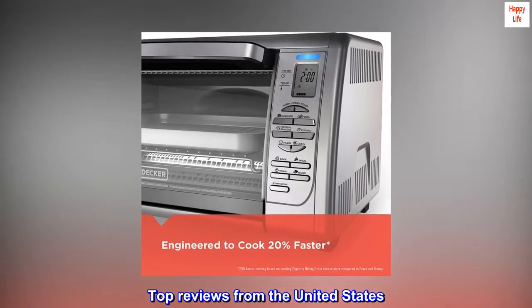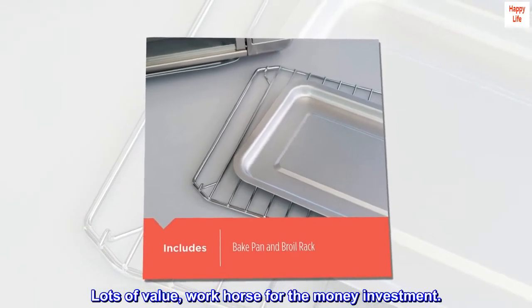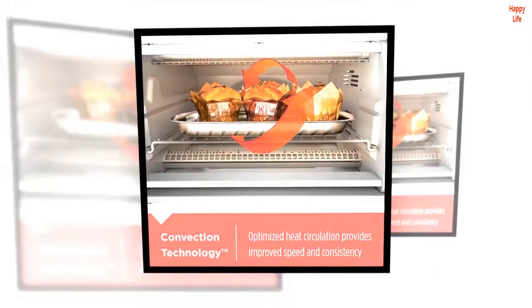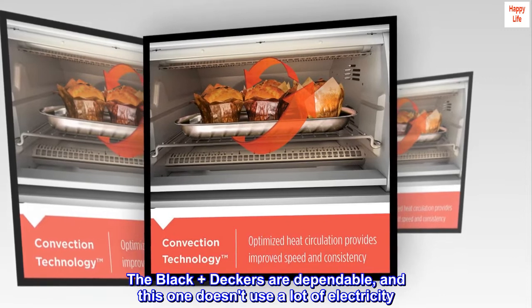Top Reviews from the United States. Lots of Value — Workhorse for the Money Investment. I have happily purchased three of these before. The Black and Deckers are dependable, and this one doesn't use a lot of electricity.